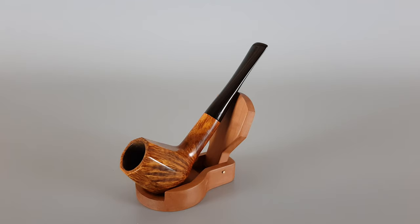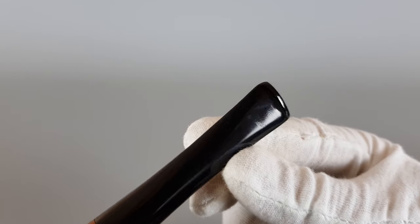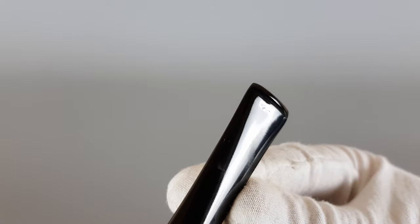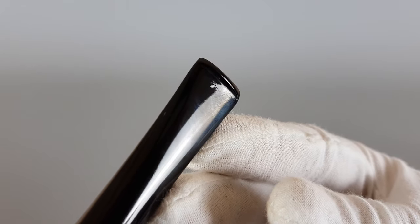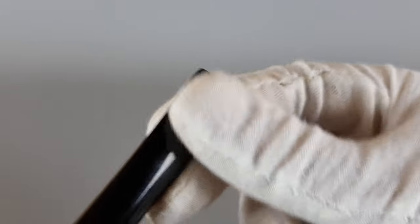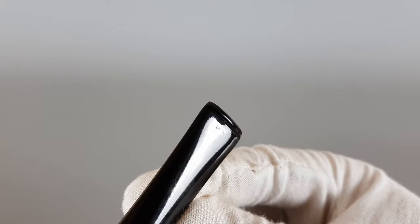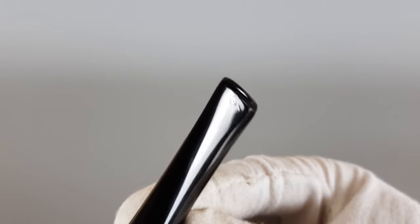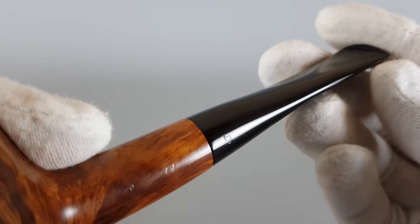I've declared the overall condition as near mint — just a couple of traces on the pipe. There are some microscopic traces on top and a very minor trace here. I believe these are not teeth marks; as you can see, they're quite shallow when you look from the side, and they look like traces of heat exposure. The structure of the vulcanite has not been compromised, so it's not damage — it was just exposed to some heat source and left like this.